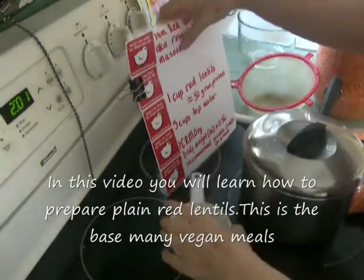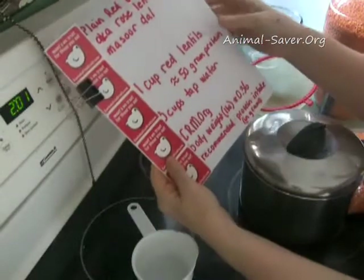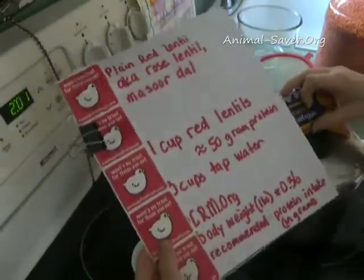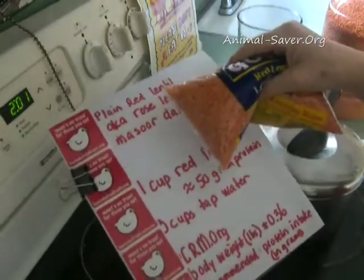Today we are going to make one of the no pressure cooker lentils. They cook in about 20 to 30 minutes, and it's going to be the rose lentil. This is also known as red lentil, and they are really pretty to look at, and they cook very quickly.